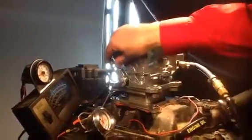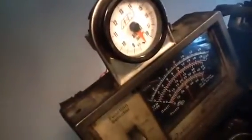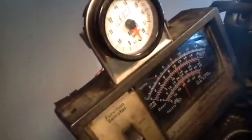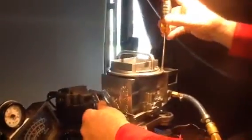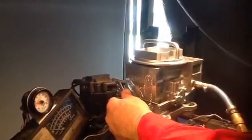Just watch how low it will idle. It's like 650 — somewhere between 600 and 700. Here are the only two adjustments: mixture is rich for down, lean for up, and your idle speed right there. That's the only two adjustments.